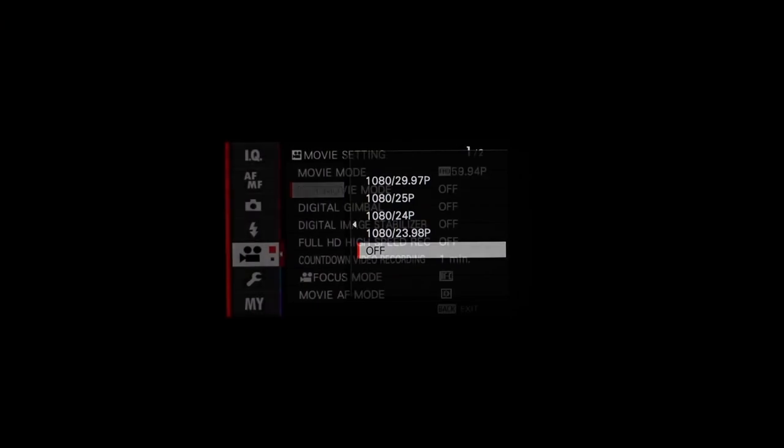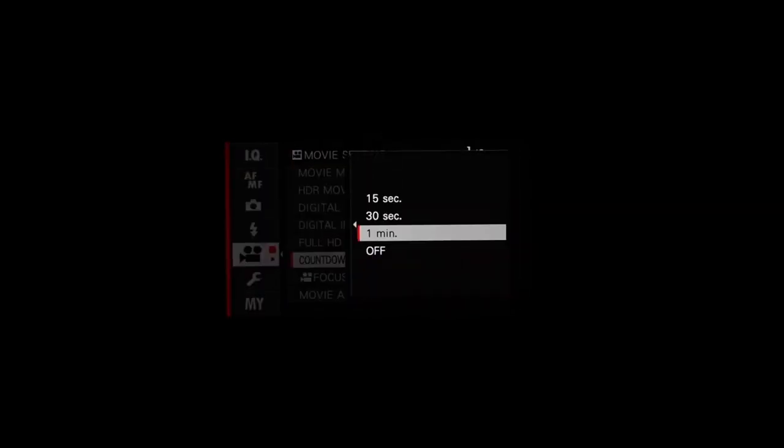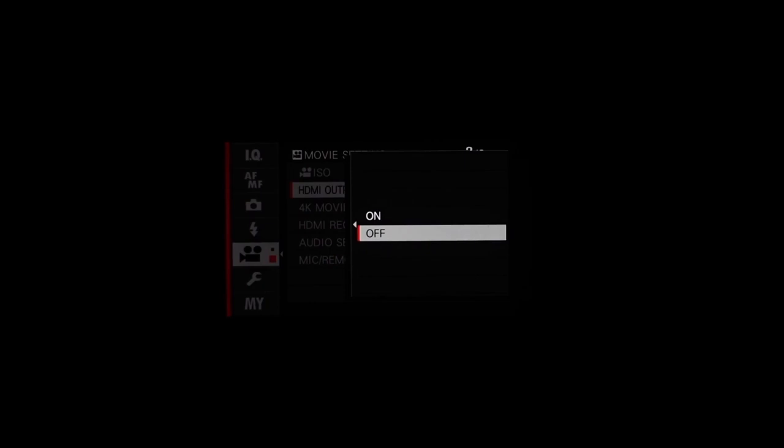The camera offers a countdown video recording feature, displaying a countdown while recording — helpful if you want to limit clips to a set length for easier online sharing — with 15, 30, or 60 second countdowns available. It also offers a clean 4K signal via HDMI out and can act as a webcam when connected to a computer.